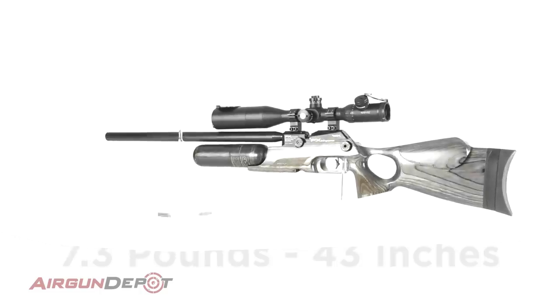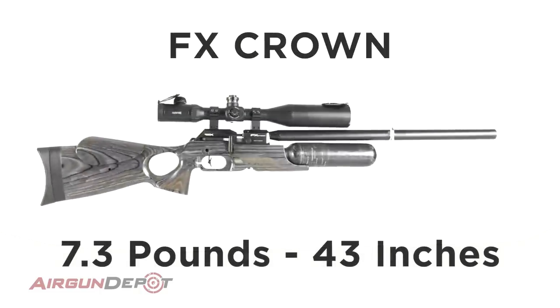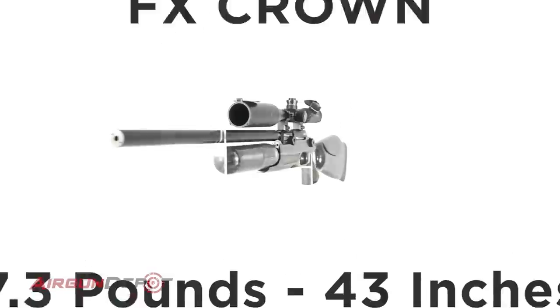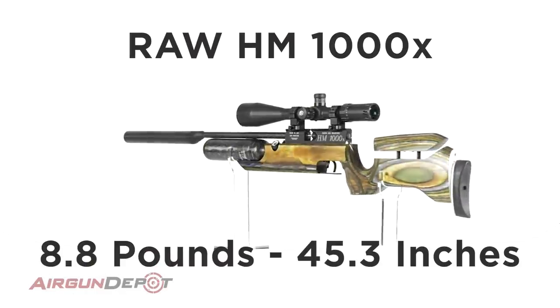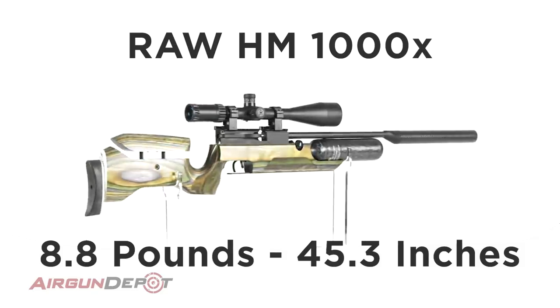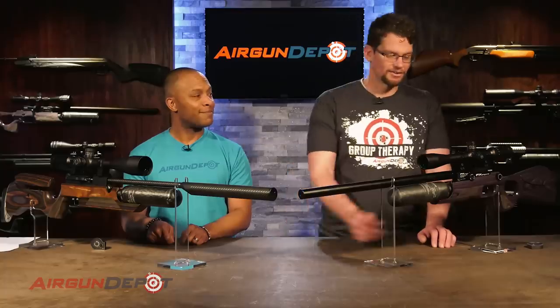Without a scope, the Crown weighs 7.3 pounds, and with the 600 millimeter barrel with the shroud retracted it's 43 inches long. The RAW, on the other hand, without the scope weighs 8.85 pounds, and as it sits here it's 45.37 inches long — so a little longer and a little heavier.